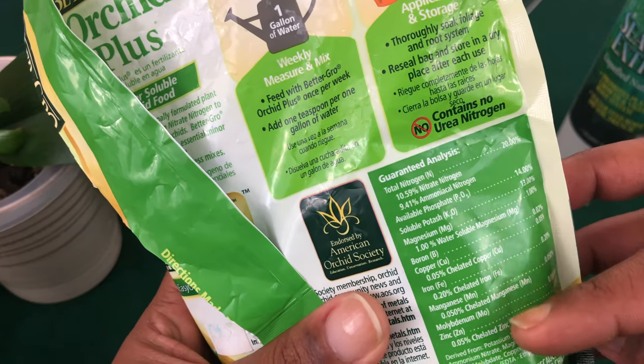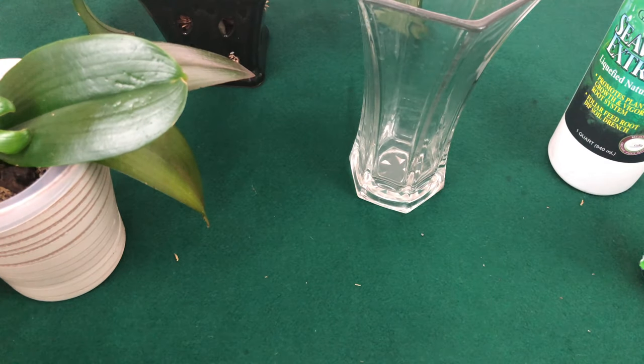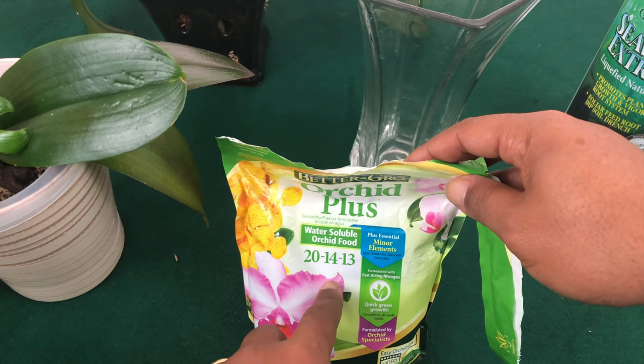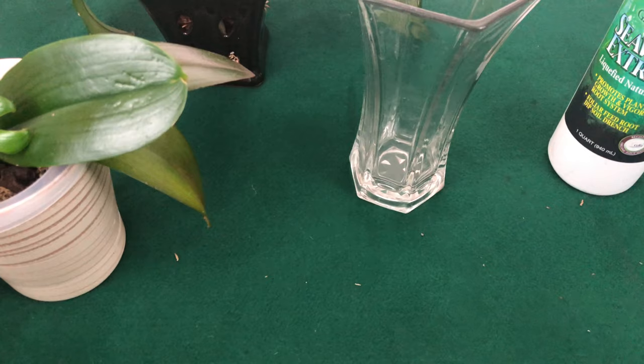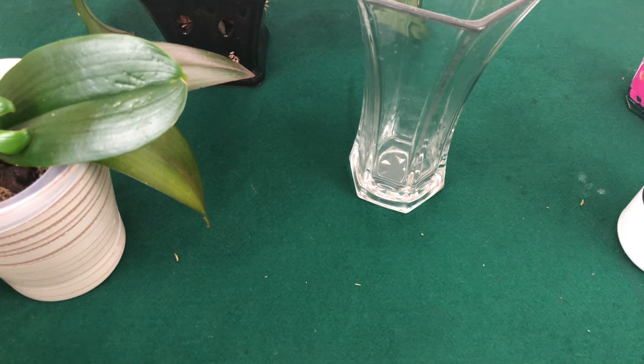A lot of us are using distilled water, reverse osmosis water, or rain water — the purest water you can find. Remember that when you use those, and your fertilizer's bottom two numbers are very low, you're going to deprive your phalaenopsis of natural nutrients. That is when you would need seaweed extract and magnesium sulfate, but you have to be precautionary about how to mix all of that.